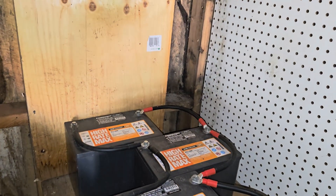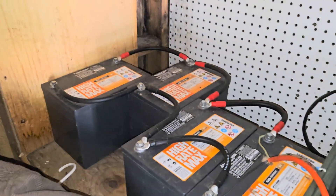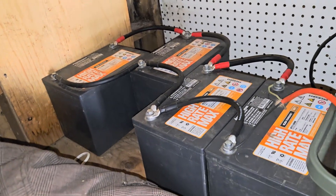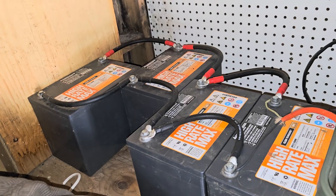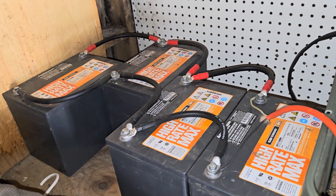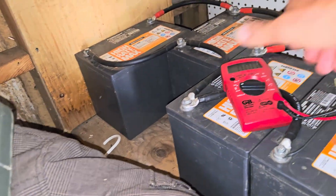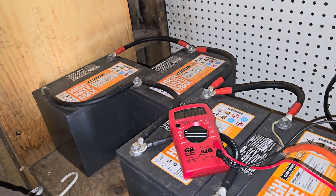We've got four batteries hooked up and I'm not 100% sure if these batteries are still good. I'm not sure how you do a load test to really test them — I'm sure one of you can tell me. Let me bring the multimeter over and see what the battery bank is reading.